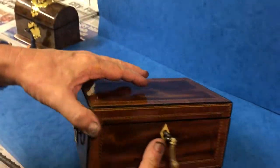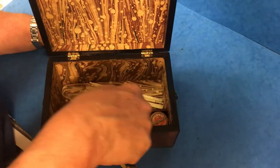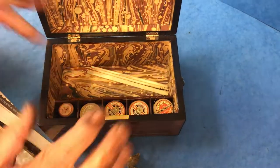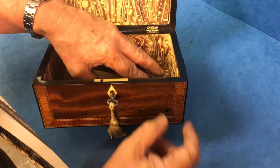When you open the box, it's been relined inside. You've got sections for five cotton reels, and the idea is you would pull your cotton through these little windows at the base.